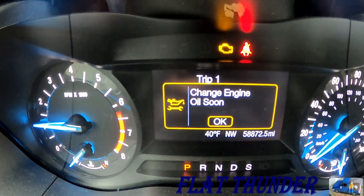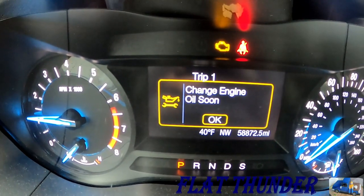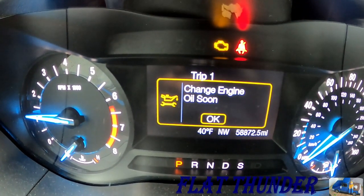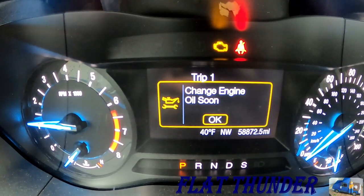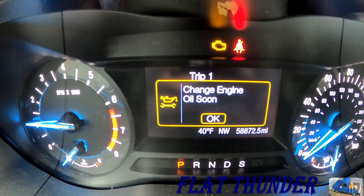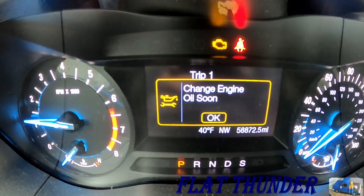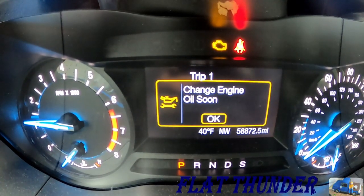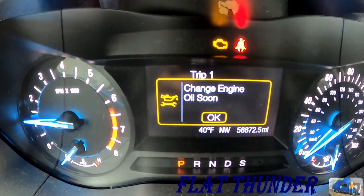We've got to change the engine oil. It never fails when you let your wife start driving the car — you miss oil changes or let it go too long. Actually, I think I just forgot to reset the oil change monitor in this car when I changed the oil last. We'll show you how to do it in this video.